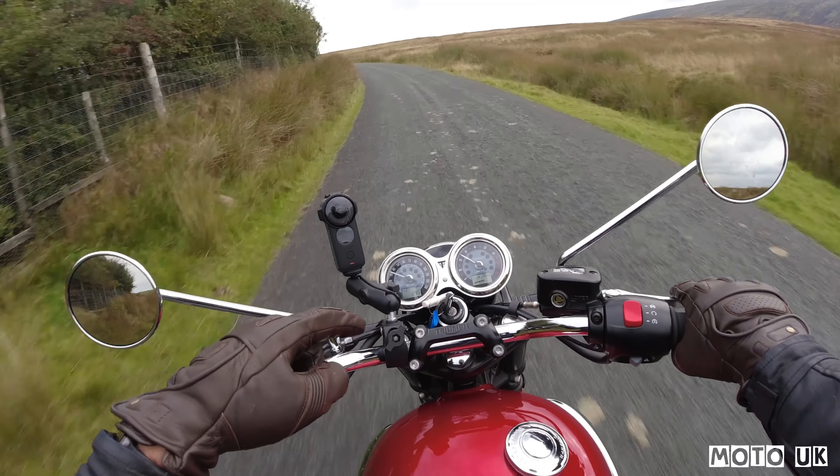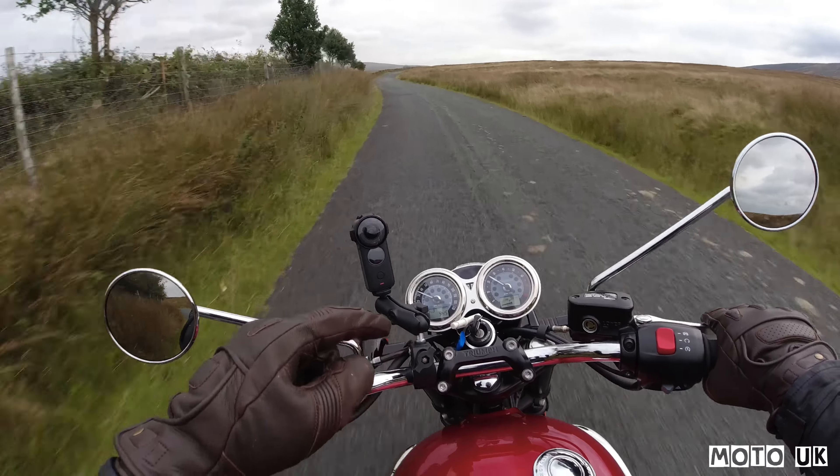We're on a little country lane with all the wildlife around — absolutely beautiful. That's what I like about these bikes: they're so simple. You can just potter around these little lanes, go out exploring. It doesn't need to be a racy ride, just really, really enjoyable.